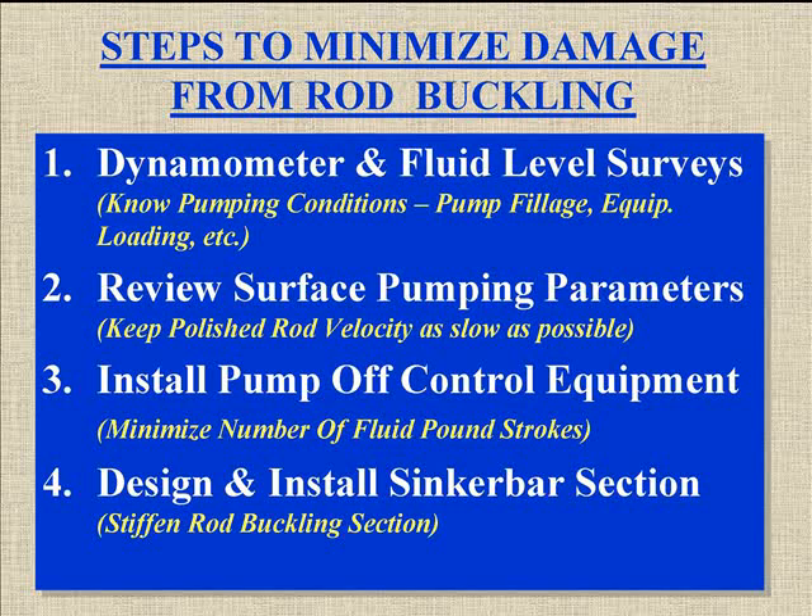Then we get to the part that Scott likes — we can install a sinker bar section to take care of this rod buckling. It'll stiffen up the rod buckling area. We can't do away with negative loading near the pump, but we can stiffen the rod string in that area to reduce the effects of the negative loading. That made sense, and that's kind of started us on what we're doing here.